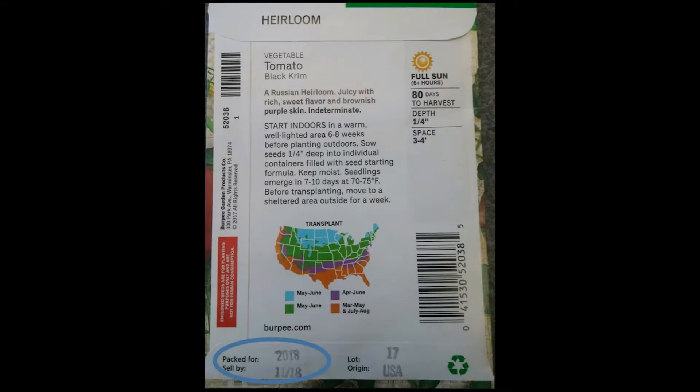The other piece of information I want to draw your attention to on this seed packet is the very bottom where it says 'packed for' and 'sell by.' The 'packed for' date — in this case it says 2018 — means these seeds were packed for the 2018 growing season, and the manufacturer is recommending they are sold by November of 2018 for the best germination rate.